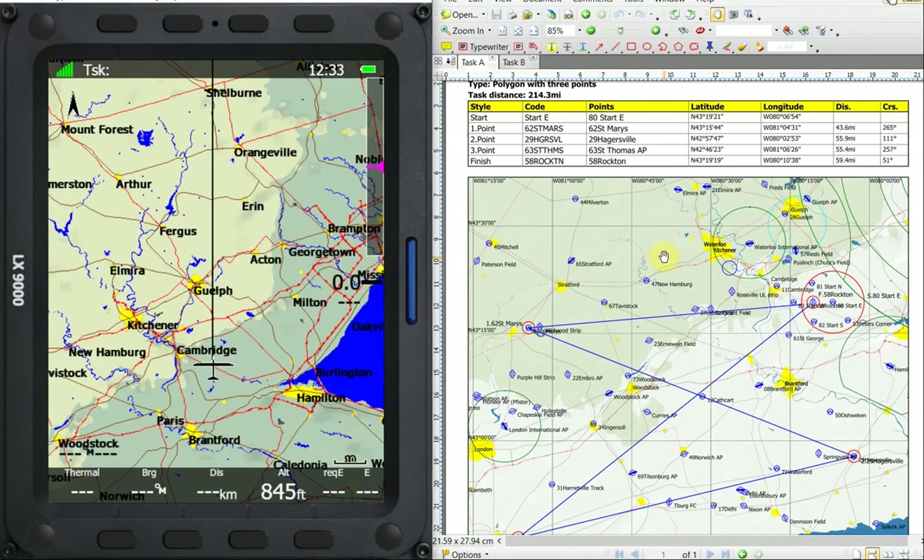What we have here is a task sheet from CU, and this is the task that we want to put in. Right now it's set up to be an assigned task or a racing task with one mile cylinders at each of the corners, a five mile start, and we'll put in a two mile finish cylinder. We're going to go from number 80 to 62 to 29 to 63 and back to 58.